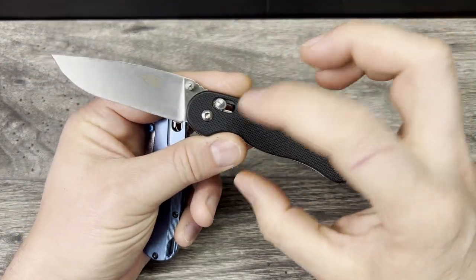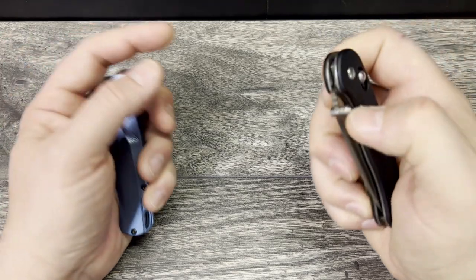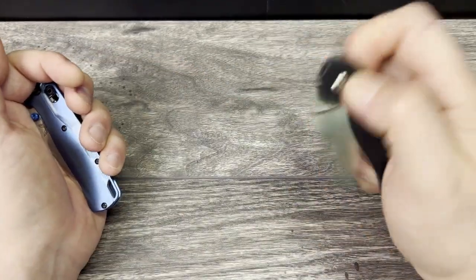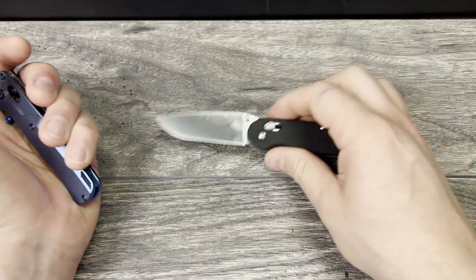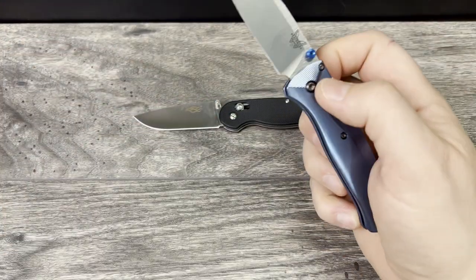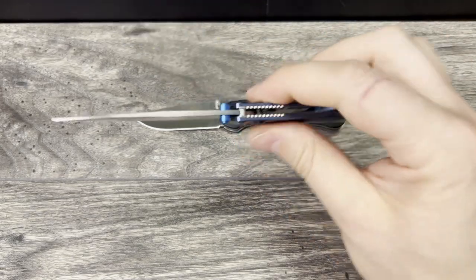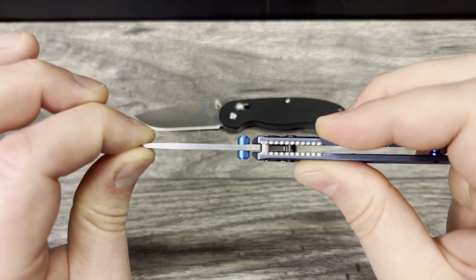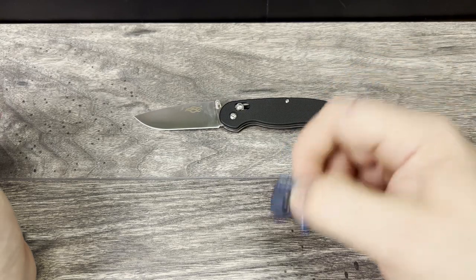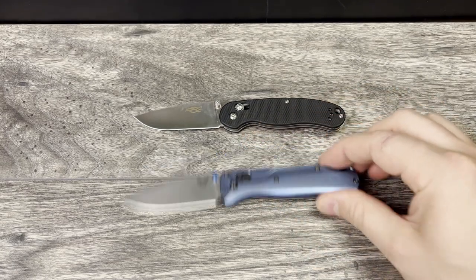I think the pivot location is probably not perfectly placed on this knife, and because it's smaller and lighter, you have to put a little more effort into closing it — deliberately more wrist. You can see it's just not as consistent as it is with the Bugout, which is smoother on closing. For deployment you also need more wrist behind it. Overall, I feel the experience on the Bugout is smoother, but of course you're talking about a huge price difference.